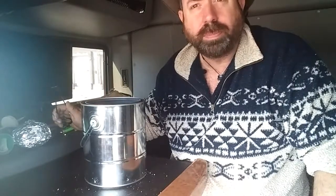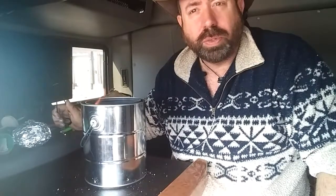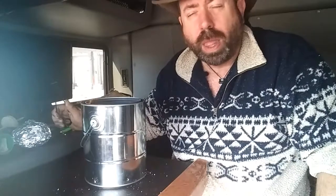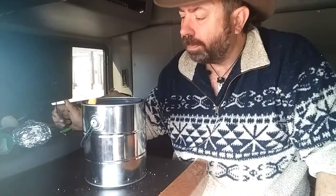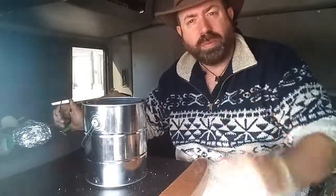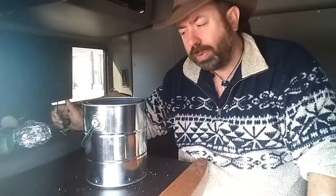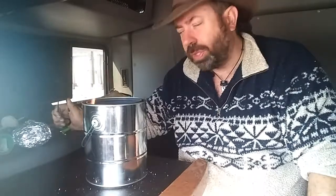It takes a couple of hours, and this is going to be the lunch for the day. After about an hour or so of the chicken cooking, I will be adding a foil pack of vegetables on top of it — probably potatoes, carrots, and a little bit of onion. I'll cut those up in fairly good-sized chunks, double wrap them in foil, and let them cook for the last hour that the chicken is cooking.